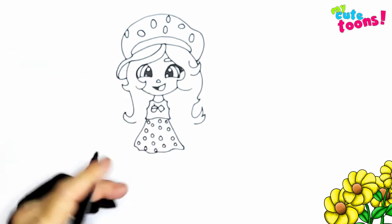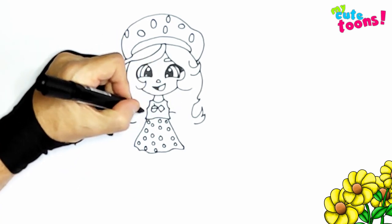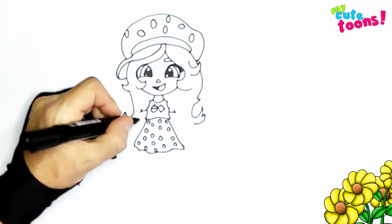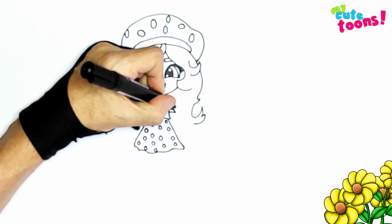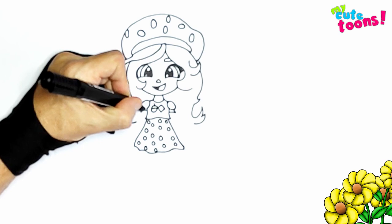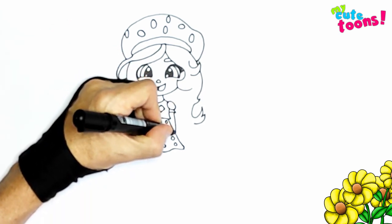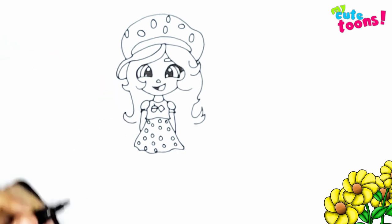Now we're going to draw the shoulders. First off I'm just going to draw the sleeves — she's got a short sleeve shirt — and I'm going to just make it in my back with a point. And then you're going to draw a little round, puffy shoulder, and right here you'll do the same thing — a little round, puffy shoulder. And then you're going to draw the arms going on behind the dress, and another arm going behind the dress.